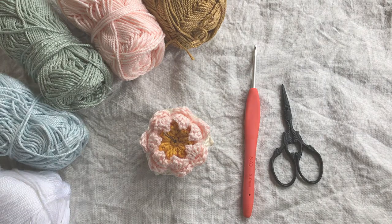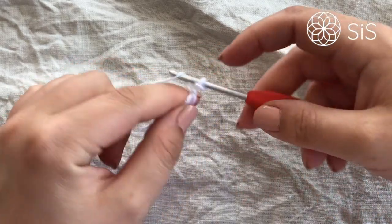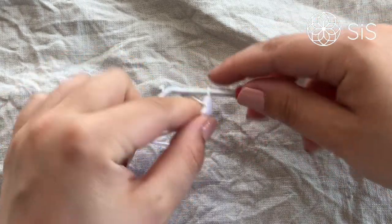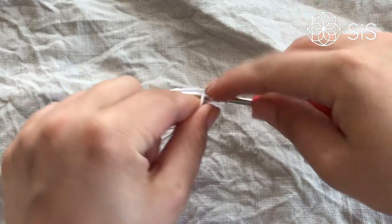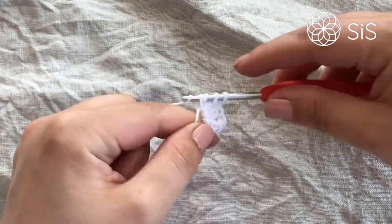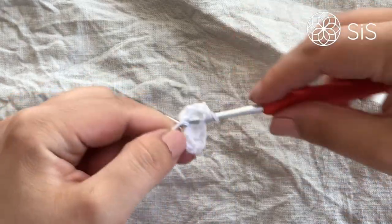For round one we are starting with two double crochets worked together. I always start with a fake double crochet — you can do a chain two or three if you prefer. Go in and do the second one, then work them together, chaining one. We're doing this eight times in a ring. We have two now and need six more, so work your two double crochets together and chain one.